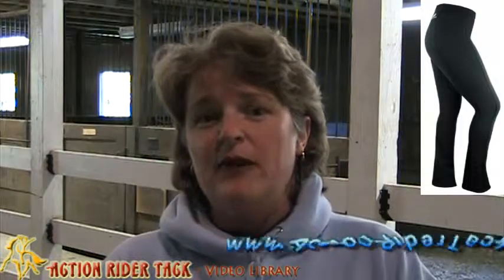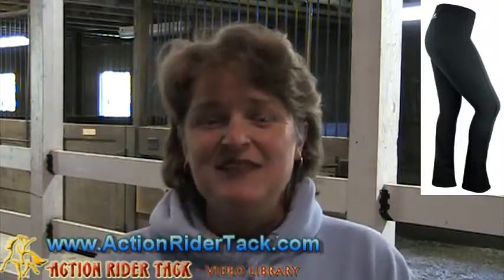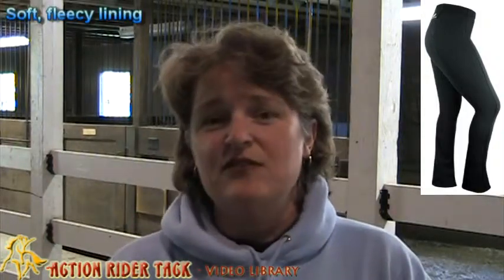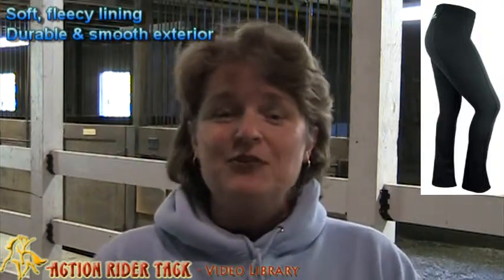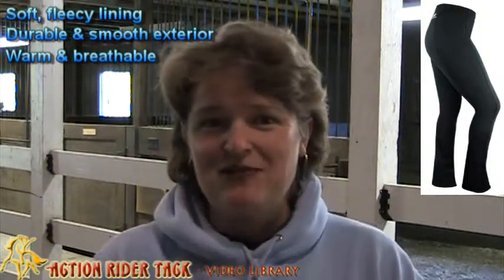One of the things that's really wonderful about this particular breech is it is warm. It is going to keep you super comfortable even when it gets cold. It has a soft fleecy lining, but the outside is nice and smooth. It has a really durable exterior, so you're going to be able to keep warm when you're doing your barn chores or when you're out riding.